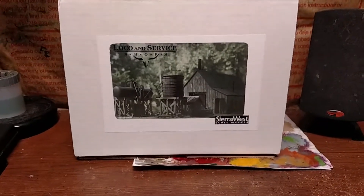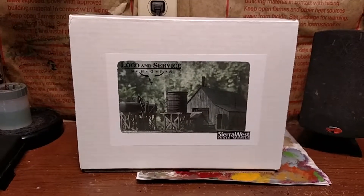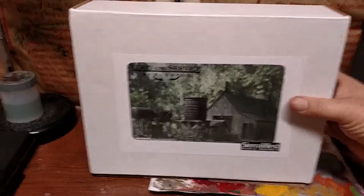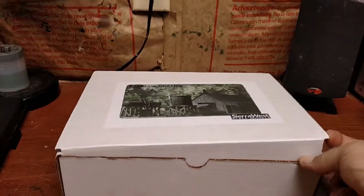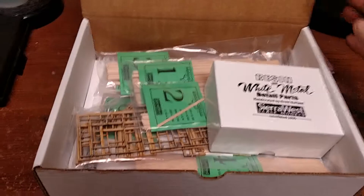So here's what the picture on the outside of the box looks like. Now I will say I have actually opened the box and I removed the excess newsprint that was used to package it, so that's the only part that's missing.